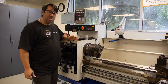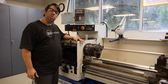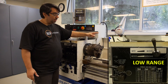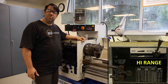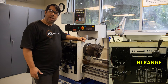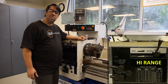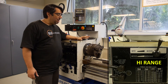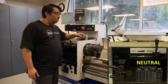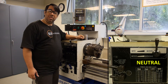To load the part, we first need to talk about the speed range selector handle. On the engine lathes in the lab, there are two speed ranges: low for spindle speeds up to about 400 rpm, and high range which allows the chuck to spin between 400 and 2500 rpm. For now, we need to put the machine in neutral so we can safely load the workpiece without any risk of the spindle and chuck rotating if we accidentally bump the power switch.